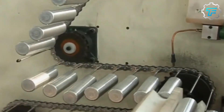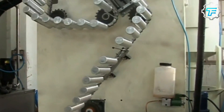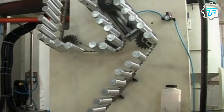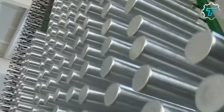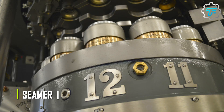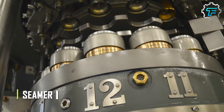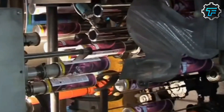As the cans are formed, they are automatically transported to the next stage of the process, where they are inspected for any defects. Any cans that don't meet the quality standards are removed from the production line. The good cans are then sent to a machine called a seamer, which seals the top and bottom of the can together, creating the final shape. This entire process happens at a very high speed, with the machines producing thousands of cans per minute.